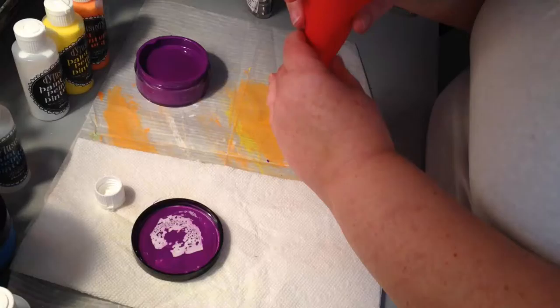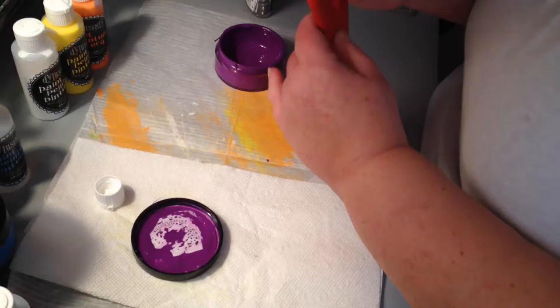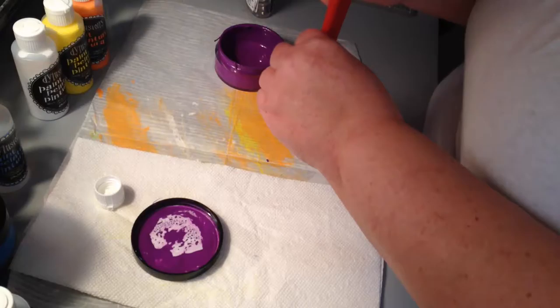Doing this, I did lose a little bit of the paint, and yes, it was a messy process — not as messy as I thought it was going to be, but it was a bit messy. But for me, it was absolutely worth it.